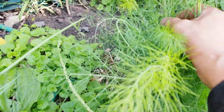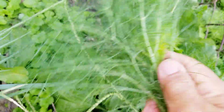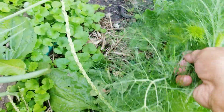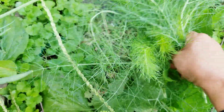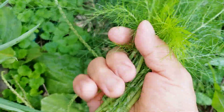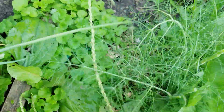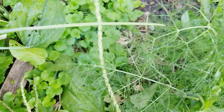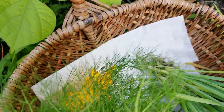I want some dill. I like to use the fronds — the fronds are really, really good. I'm taking out the whole thing because when you do this it will give you more buds, and then you have fresh ones. These are yummy — they make everything aromatic.